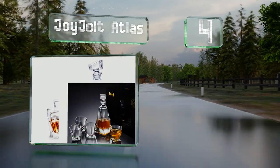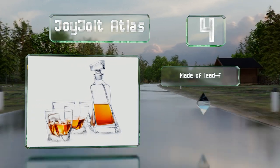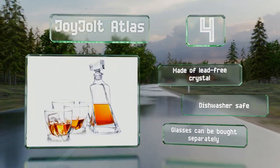At number four, for classic liquor storage with a literal twist, check out the Joyjot Atlas. Every piece sports an eye-catching asymmetrical design, and each item features a thick wide bottom that helps protect it from breakage. It's all made of lead-free crystal, dishwasher safe, and additional glasses can be bought separately.